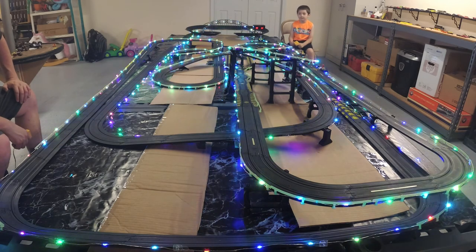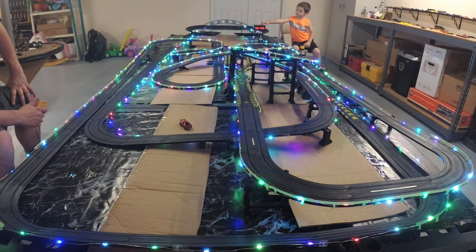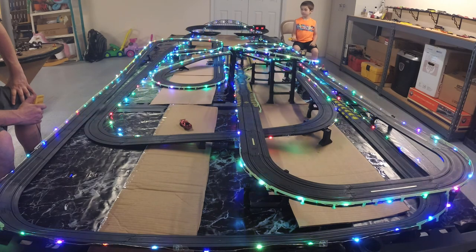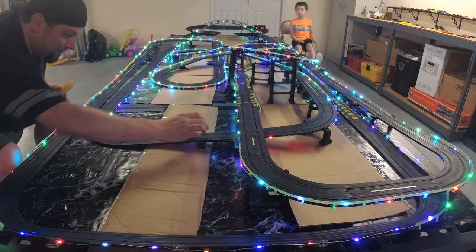One race, two laps buddy. You're in the Ferrari F40 — good choice. I am in the new Stockpile Hobbies Camaro. I'm ready when you are. Let's go! I think we both had good reactions there. So quick — I'm going to wipe out. I guess you do like that car. We swapped the F40 body onto his favorite chassis he likes to drive.